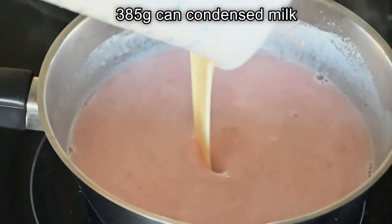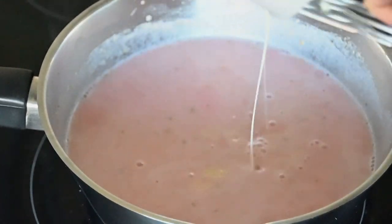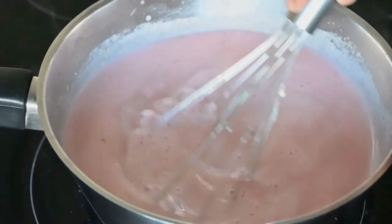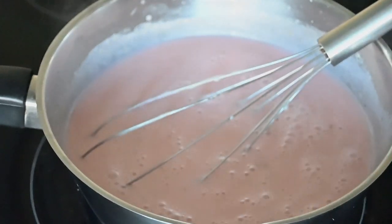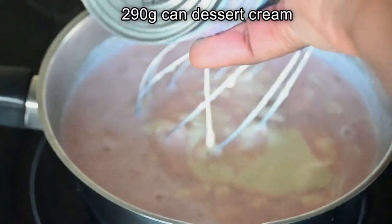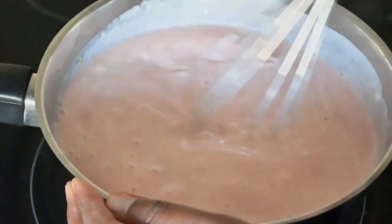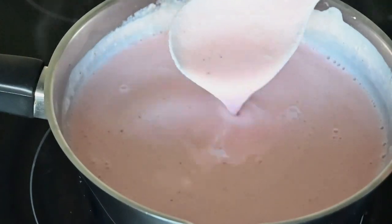Once the stove is off we're going to add in a 385 gram can of condensed milk — basically the entire can. If you like you can put half the quantity, but it gives it a nice creamier texture. Then just whisk this. Remember the pot is switched off. To this I'm going to add in a 290 gram can of dessert cream and then just whisk everything together. It does start to get clumpy and that is why we need to whisk it. After whisking, this is how thick it needs to be — remember this still has to set in the fridge.